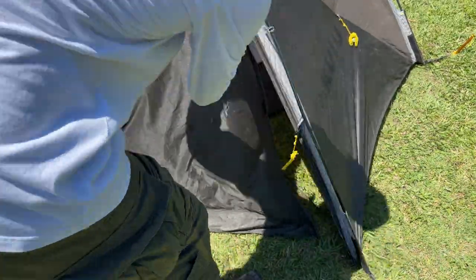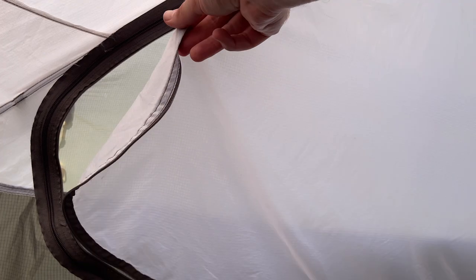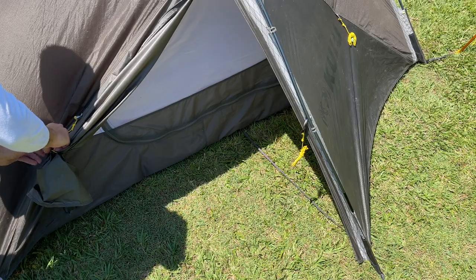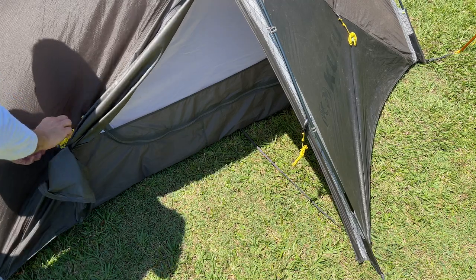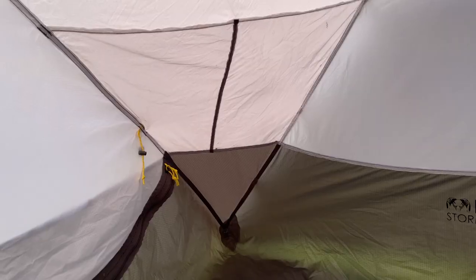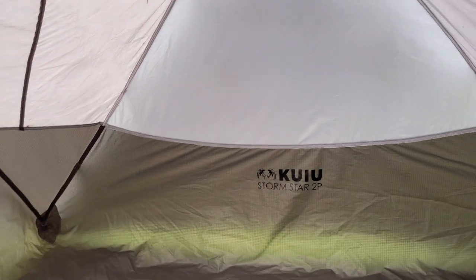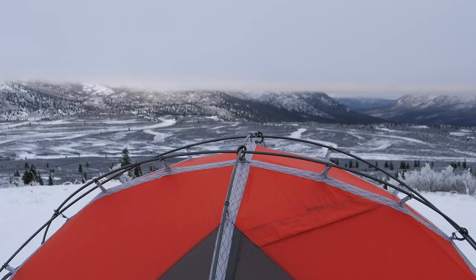The tent has two oval shaped doors, which also feature an additional mesh door that allows air and light in without the bugs. The doors have a toggle tie-back that secures the door panels and ensures they're not loose when kept open. The groundsheet of the tent is a foot-deep 40D ripstop, giving confidence that the tent will keep you dry in a decent level of snow.